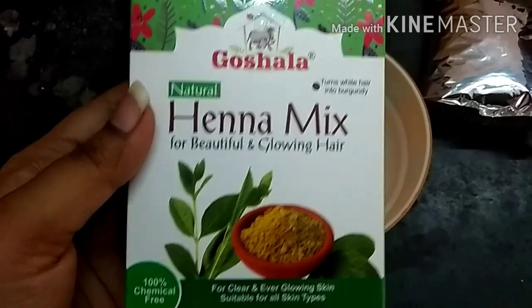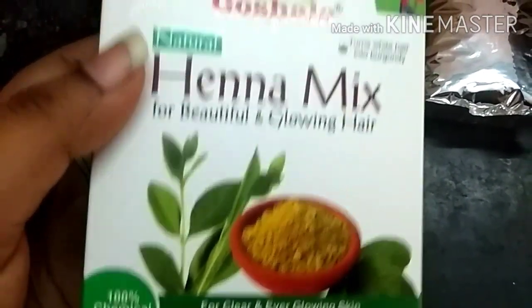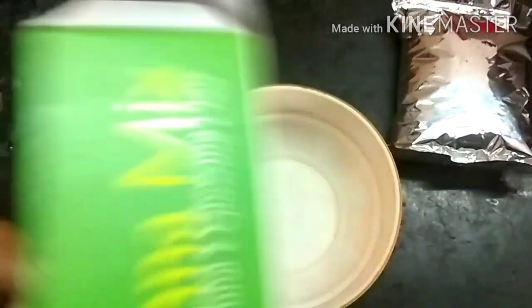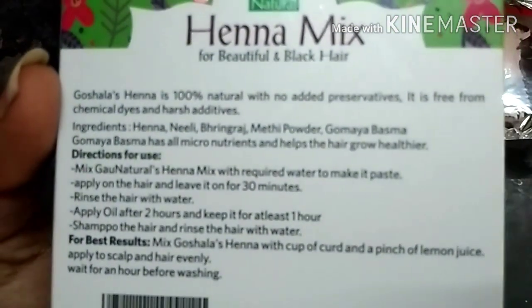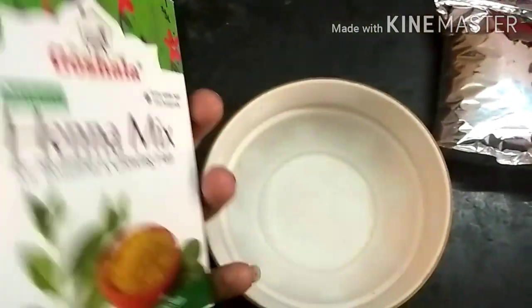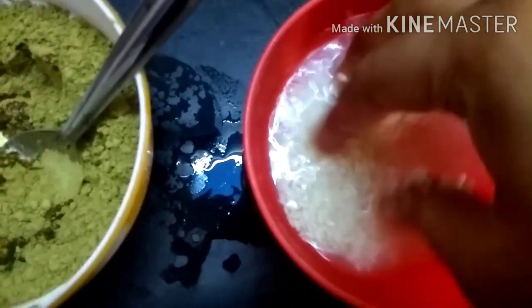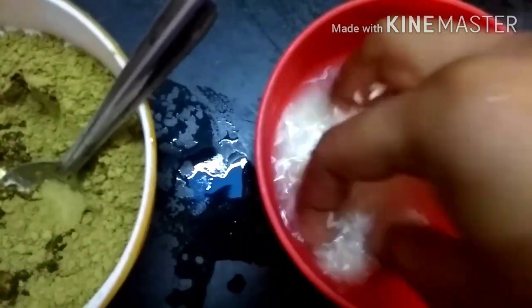I am looking at Henna paste — chemical free, 100% natural Henna mix. I am looking at Henna's hair growth.